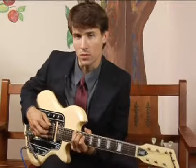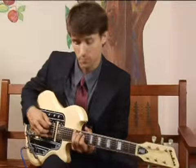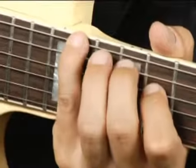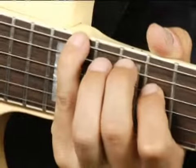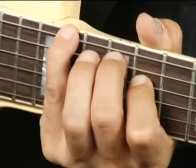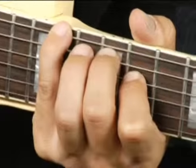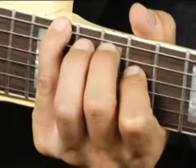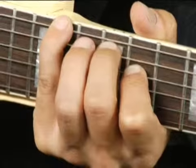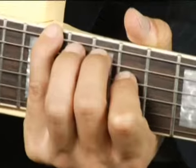To play an F sharp minor in root position on the bottom set of strings, I have my pinky on the bottom string on the fourteenth fret, my middle finger on the twelfth fret on the fifth string, and my ring finger on the fourth string on the eleventh fret.